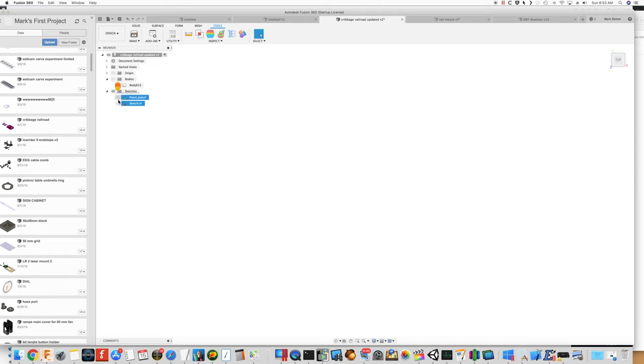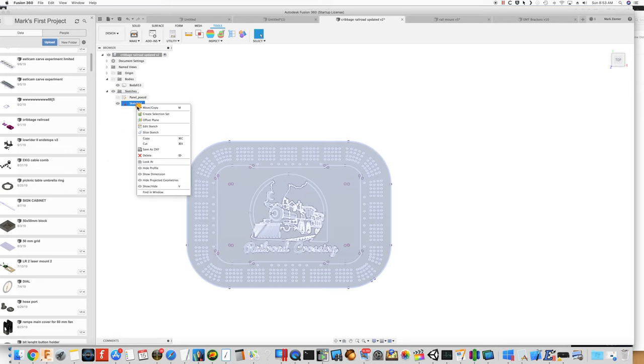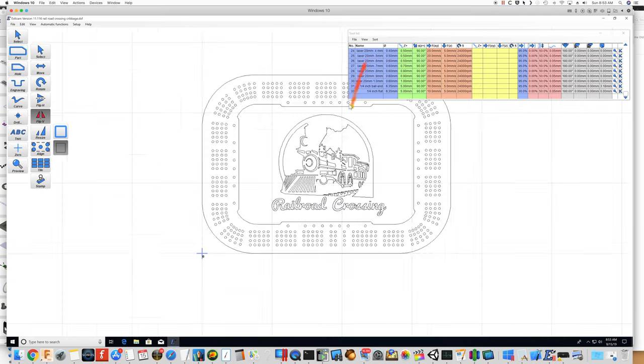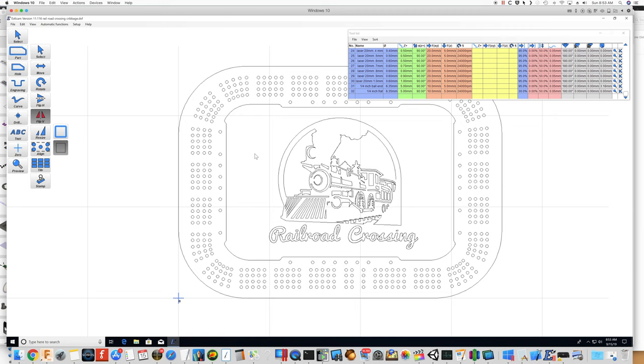I'll hide that and show the sketch. That was exported as a DXF by just right-clicking and selecting 'Export as DXF' — Save as DXF. It was then loaded into ESTL CAM, and this is where we're going to generate the G-code.